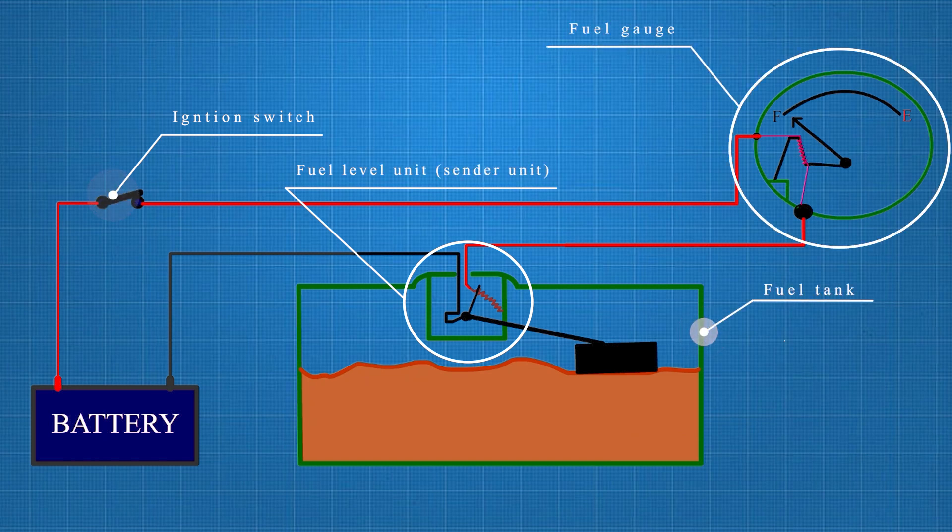The sender unit is the main device responsible for measuring the fuel level. The dashboard gauge adjusts the position of the needle to indicate the fuel level, ranging from empty to full, depending on the current flow.